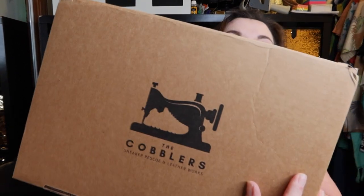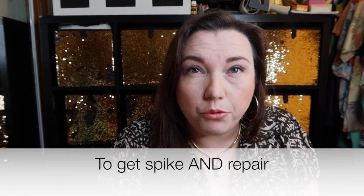I used a company called The Cobblers. I saw them advertised on Facebook and thought I'd try them out. I was really interested in their 50% off your first service deal. I reached out and they gave me a quote — it was a hundred dollars just to get the spike replaced, and they told me it was about a three-month wait to fix it.